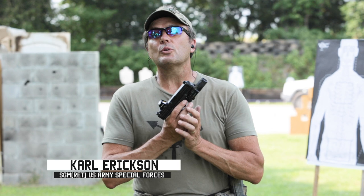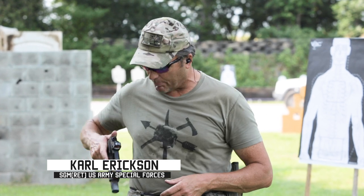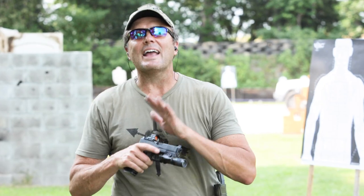We're going to do a couple different takes on the old El Presidente drill. But before we do, I want to give a big shout out to our sponsor. I bring you these free videos for free — and it's because of all the love we get from our sponsors.